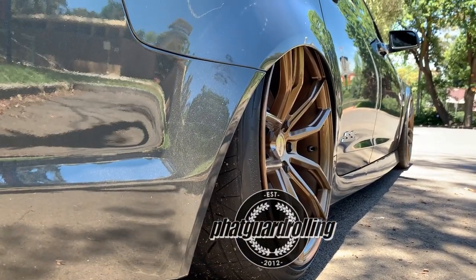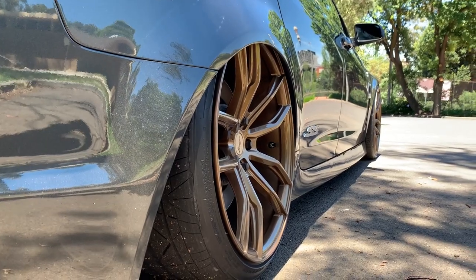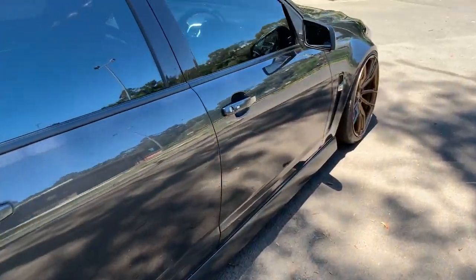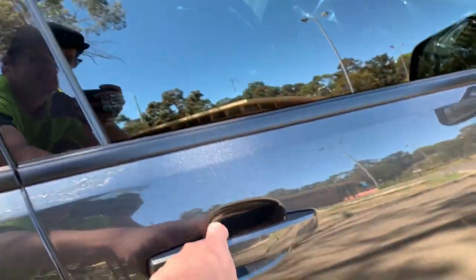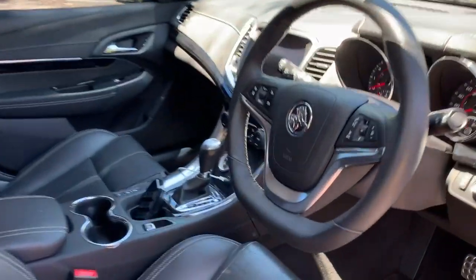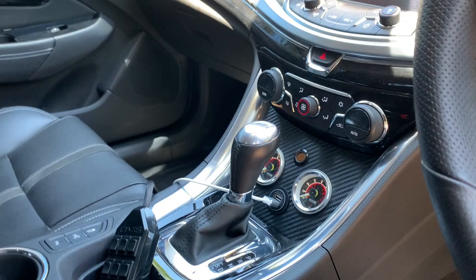Camber dialed in a bit just to get a perfect fitment so I can roll it out. On the inside not much going on — just all standard, got a couple of gauges to monitor air pressures in the bags.